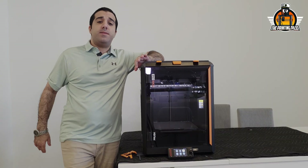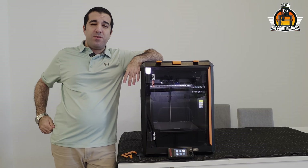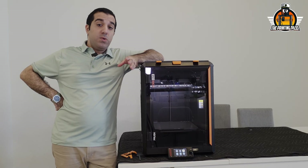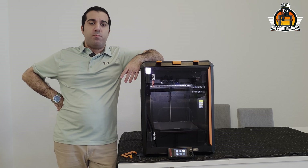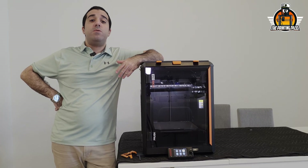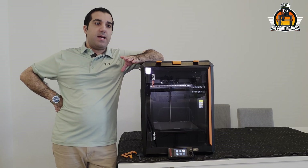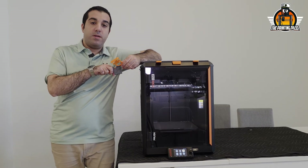First up, we're automating the top vent. Closing and opening it manually is a little annoying, especially when looking at other companies — for example, Bambu Lab's new line of printers does this automatically. However, they do it in a very complex way with servos, daughter boards, PCBs, and special equipment, which is part of the reason their printers are very expensive. The way Prusa solved this problem is very elegant.